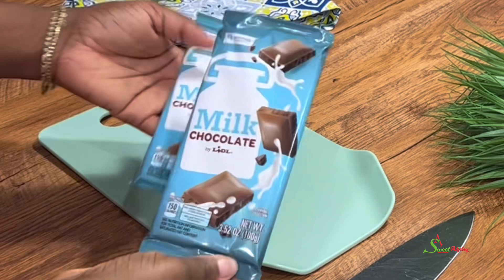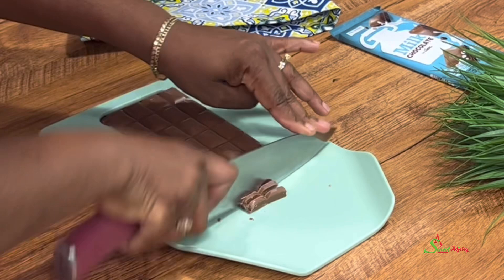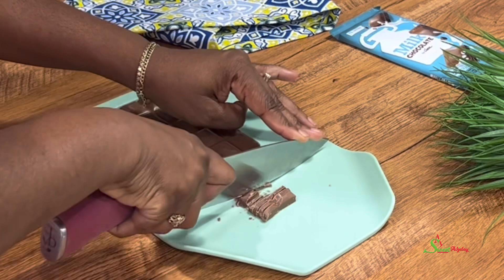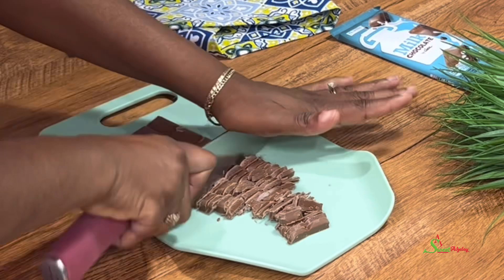I'm going to be prepping two bars of chocolate — my favorite milk chocolate. When you measure this you should get about a cup of chocolate. You can use chocolate chips, dark chocolate, or semi-sweet, but Sweet Agile likes sweetie tintins, so it must be milk chocolate, which is my favorite.